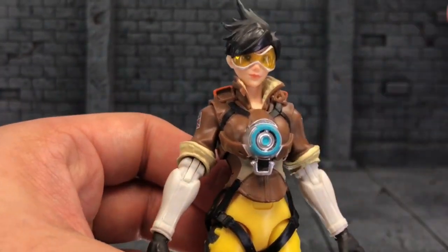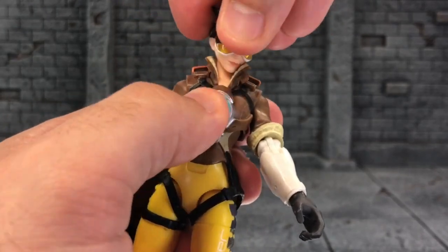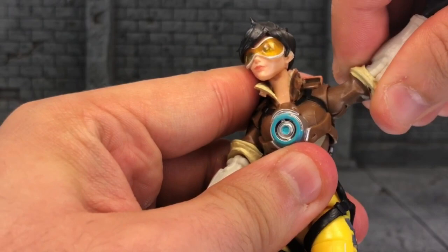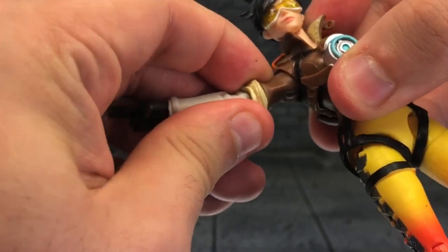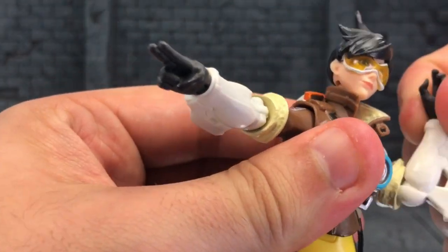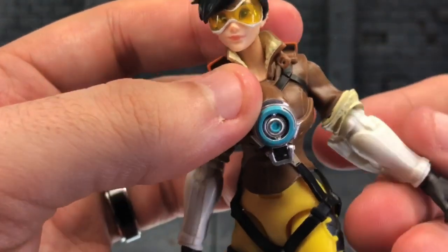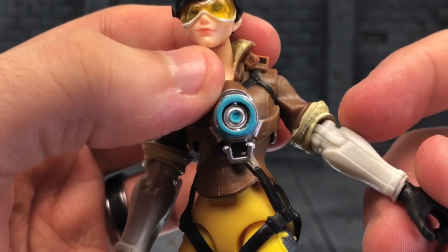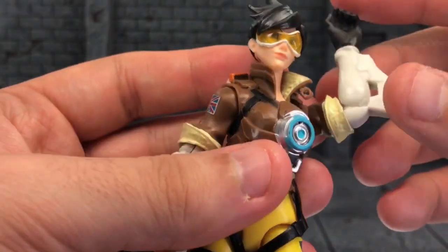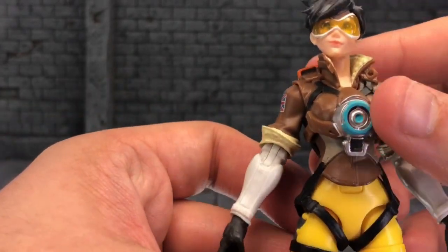As far as articulation goes, her head moves this far up — really nice — and moves that far down. Good amount. She's got a great head rocker, left and right. The shoulders move this far up; I think that's all we're going to get. They move all around. Single-jointed elbows again — that's been my gripe with the female figures here so far: the lack of double-jointed elbows. It looks like it's supposed to have a double joint, but it's not. But she has better single-jointed elbows than Pharah and Ana so far out of the female Overwatch figures.